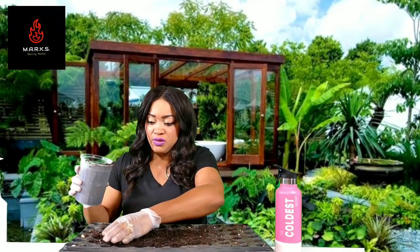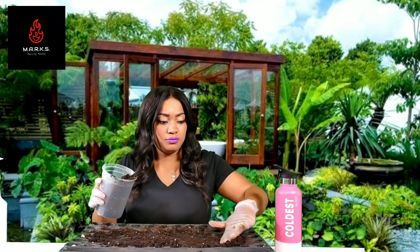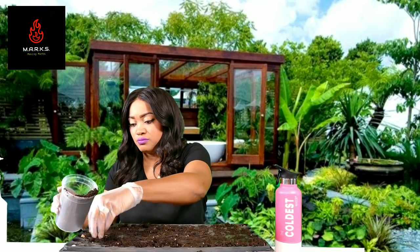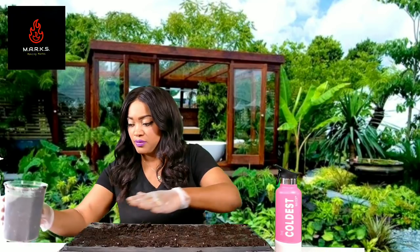Once you put your seeds down, you may not have enough soil to cover them depending on the size of your cups — and these cups are really small. So all you would have to do is bring in a little excess soil and just make sure that they're completely covered in your tray. Now that we've covered them completely with the soil and have them pushed down in our tray, we are going to go to the next step.